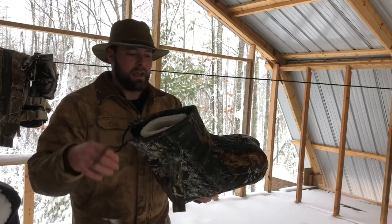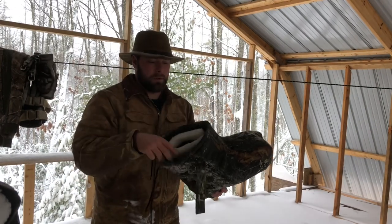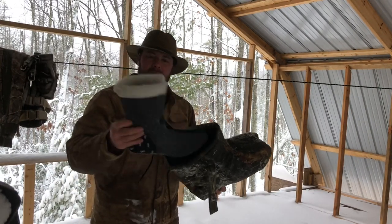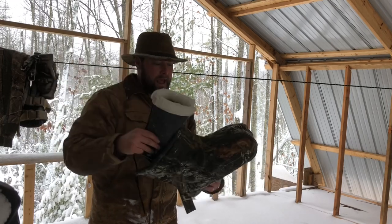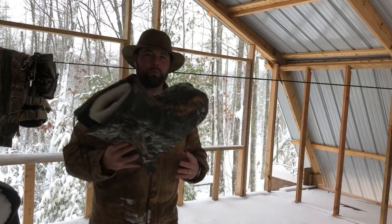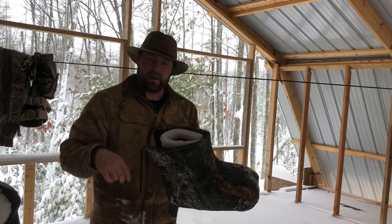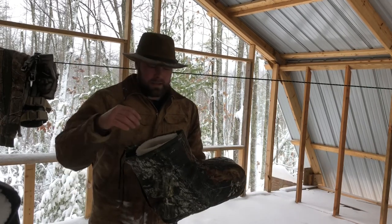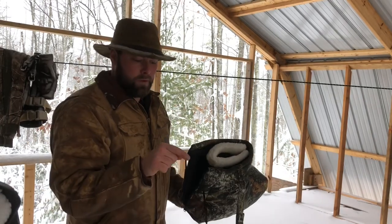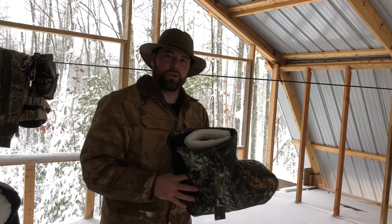After you get in stand, you put this on. The best way I've found to keep my feet warm is to put a Thermosel inside a felt boot insert, and then that inside a boot blanket. That is a ton of insulation under your feet and over the top, and if that doesn't keep you warm, nothing will. It's nice to get your foot out of the boot and put it in here because that will wick the moisture away.